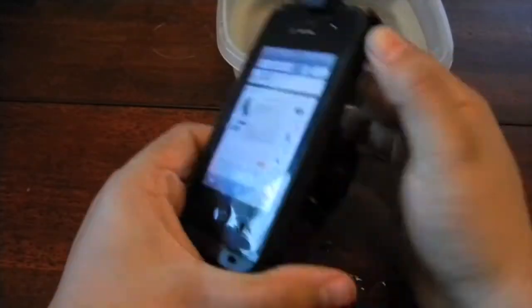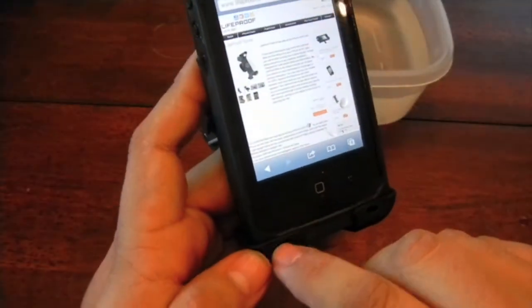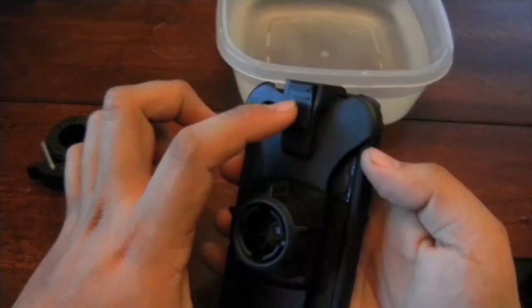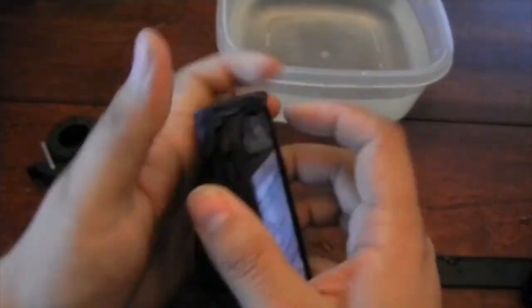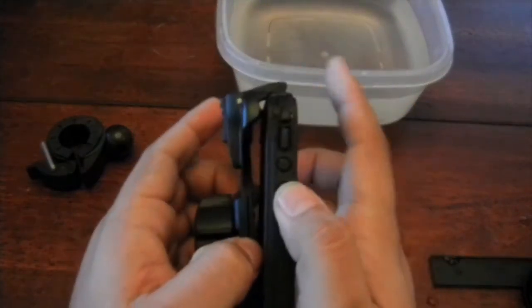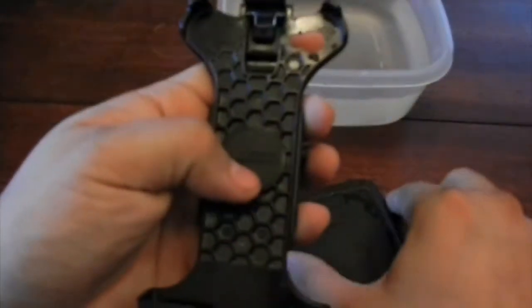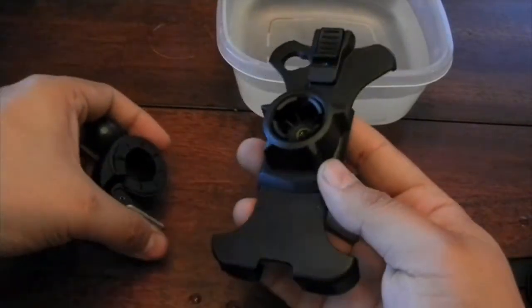It feels really secure — it's staying there, it's not going anywhere. The cool part about this mount is it has a lock position. If you put it on the bottom lock position, it's locked and won't come up. When you're ready to take it out, go to the unlock position and there you go — you can remove the case. The case is nicely branded with the Lifeproof logo and the whole package is great.